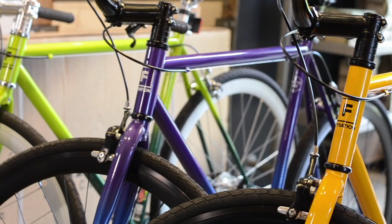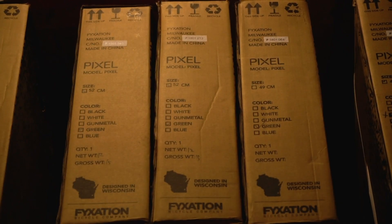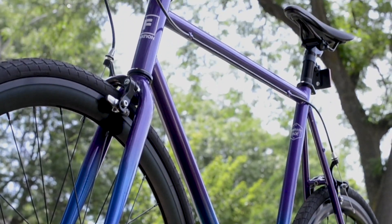The first and most apparent difference between the bikes is their color options. The Pixel comes in a selection of five matte finishes, whereas the new Eastside fade series is available in five stylish vertical color fades.